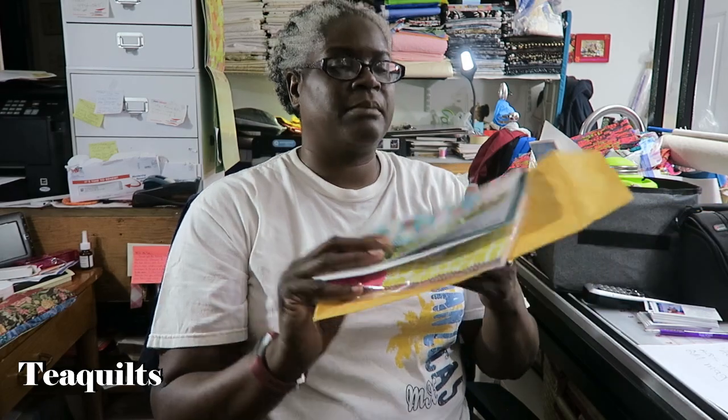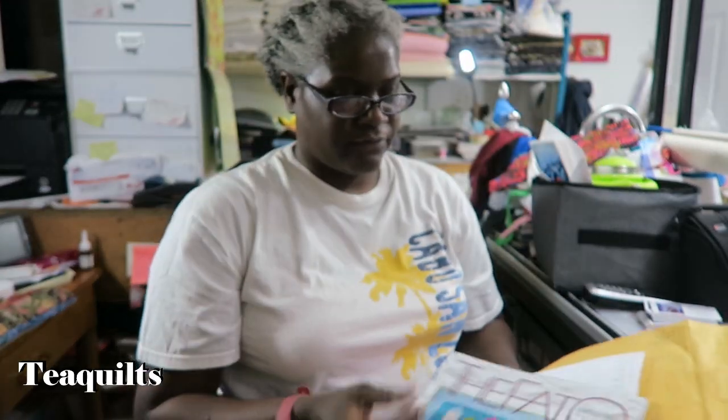Also in the mail came my Benertex subscription. They have a cute little project on the cover. Maybe if I decide to do that I will do a separate video for it. Just wanted you to know that it came.